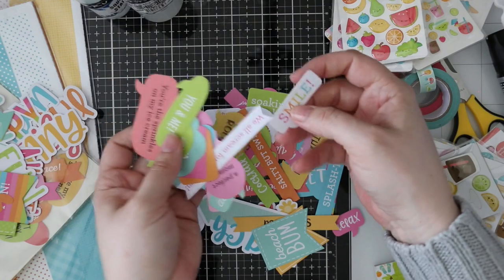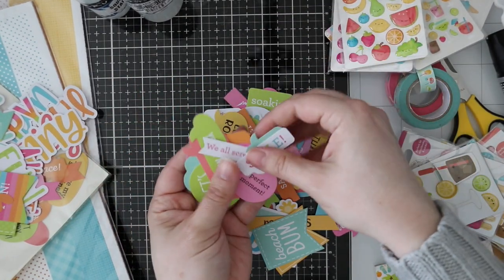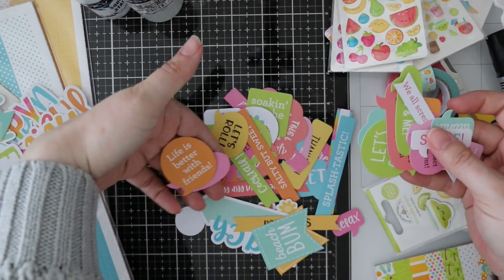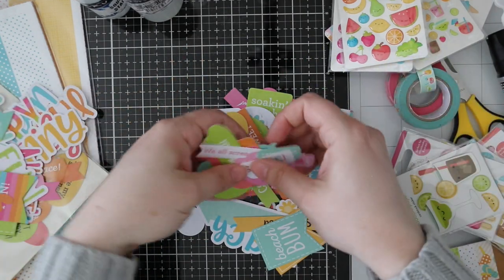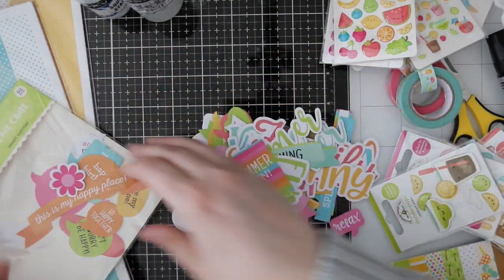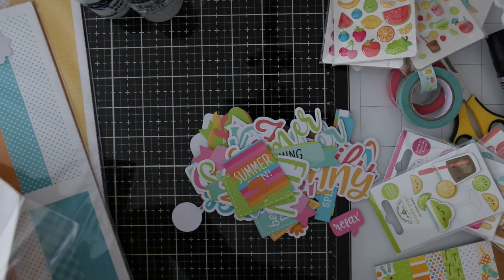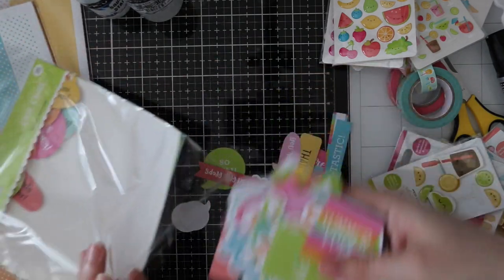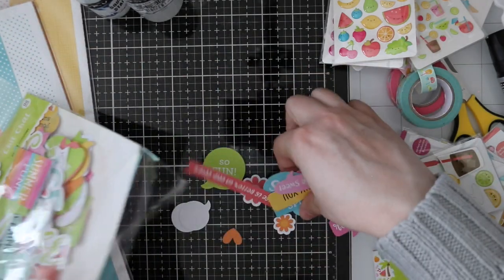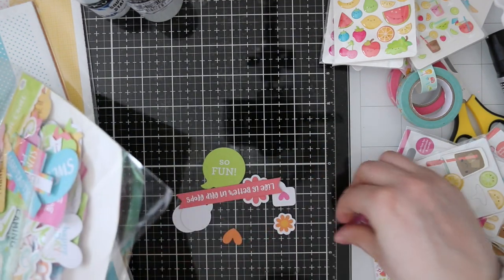If you're new to my videos, I'm kind of obsessed with Doodlebug — have been since its inception. I love to collect it and pet it and I do cut into it occasionally.